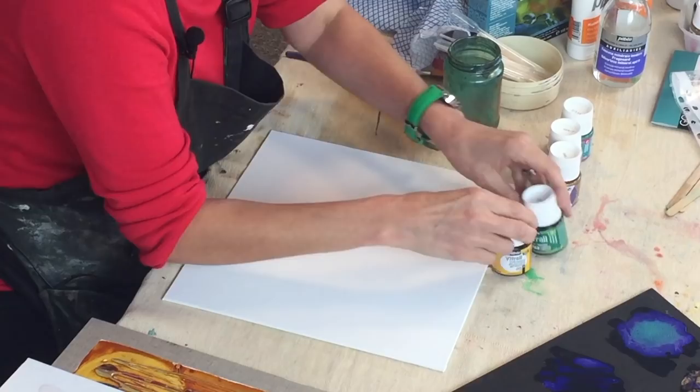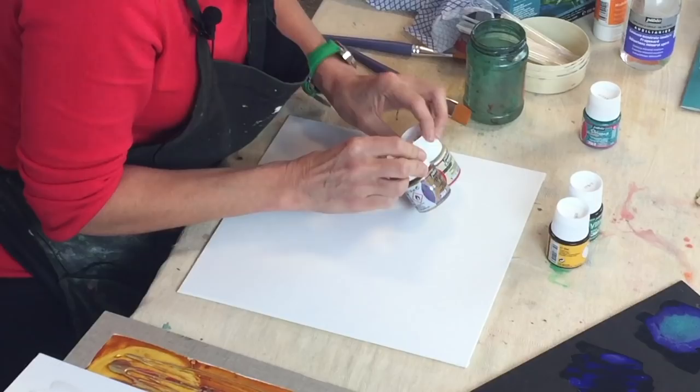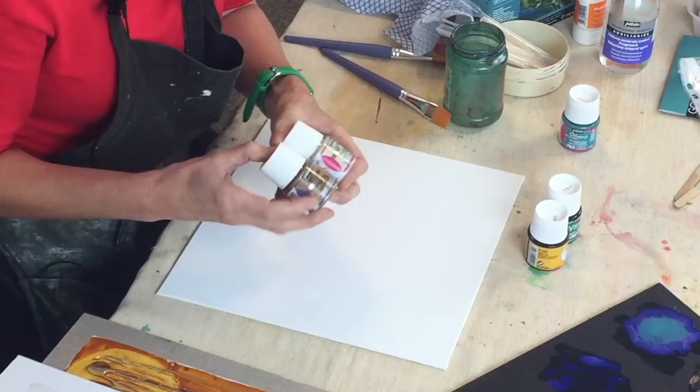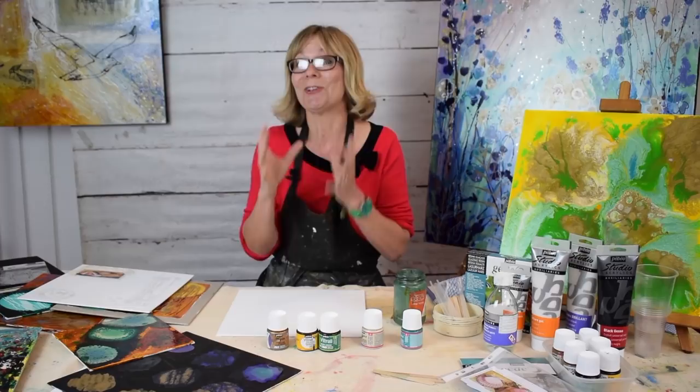I'm going to show you how these paints take effect. We've got some Vertrail glass paint — just a couple of colours there — and our special effect paints which come in Moon and Prism. The Moon is going to give you a hammered metal effect and the Prism is going to give us a sort of honeycomb effect, a bit like snakeskin, and the paints just do their own thing. It's a bit of magic in a pot.